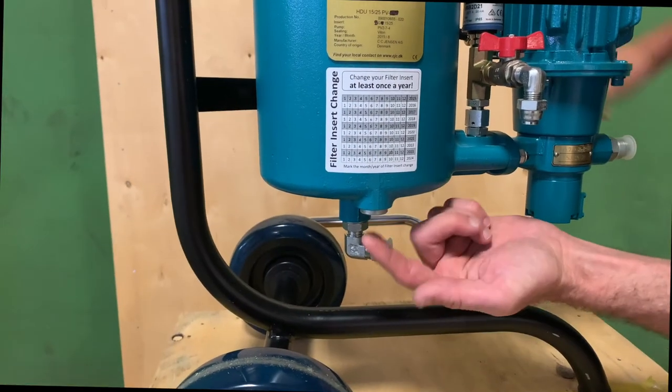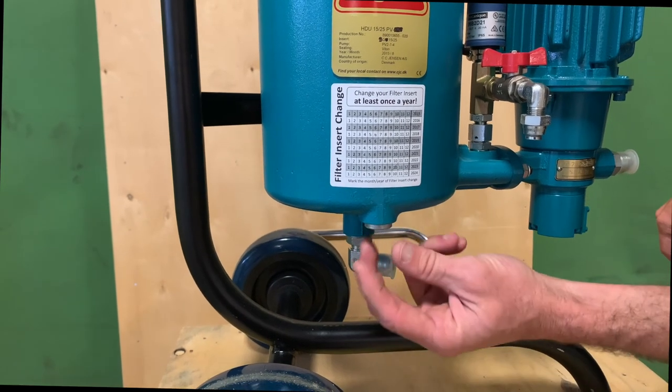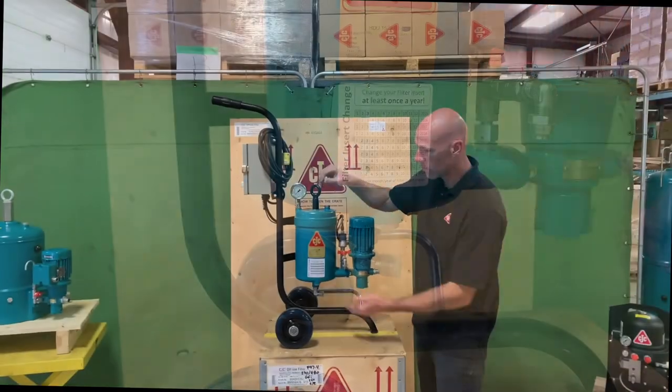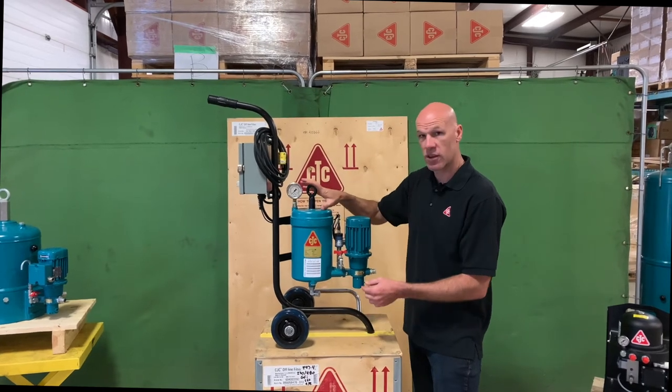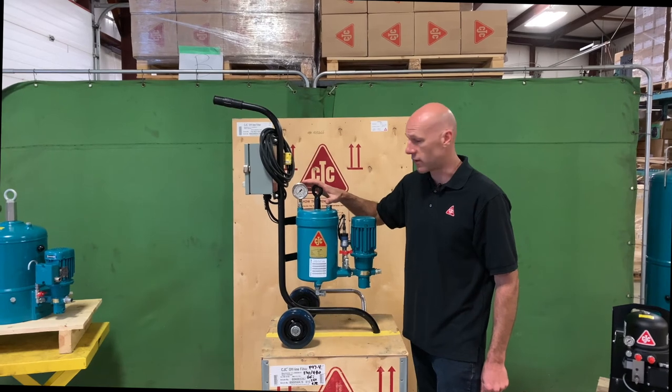On the bottom of the filter housing, you'll find the drain port. This is important when you're going to change the filter. You'll remove the drain plug, and once the unit is drained, you can then take the top nut off and proceed to change the filter. We'll cover a filter change in one of our other videos.